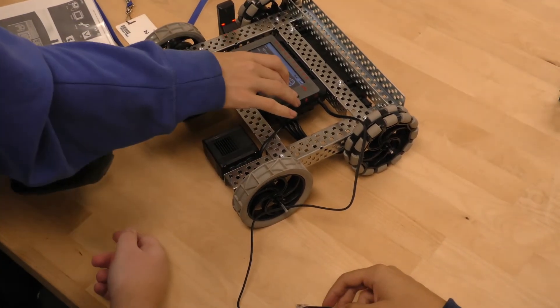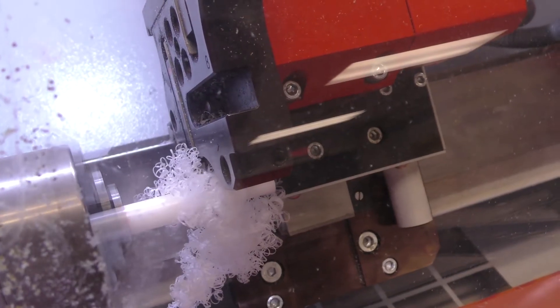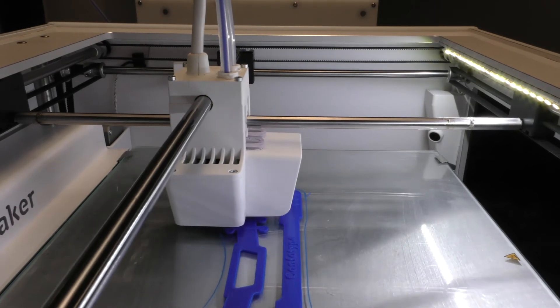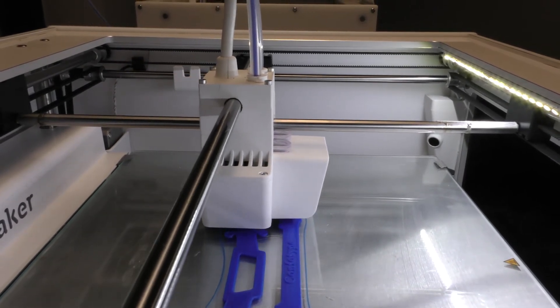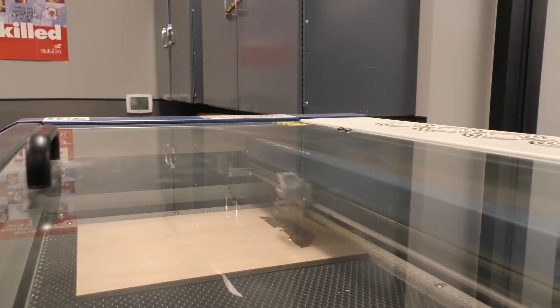We just do so many hands-on projects that you don't get to do in other classes. We get the opportunity to learn and process our skills with our hands. We do kind of a game board design where you have to machine your own parts for the game pieces. We use robotics to teach drafting, where students will 3D model a part and then have it 3D printed or laser cut it for their robot.